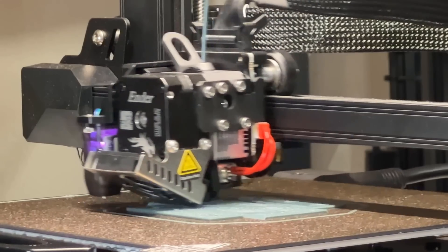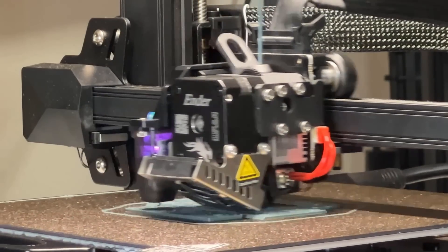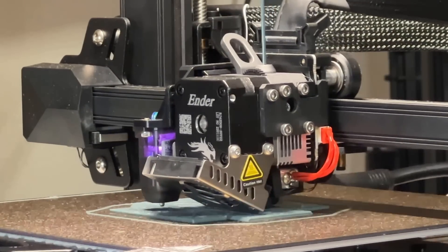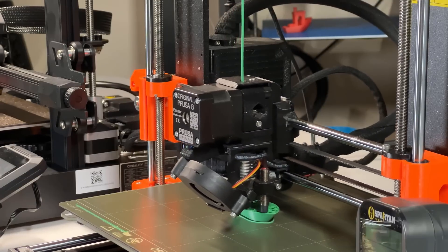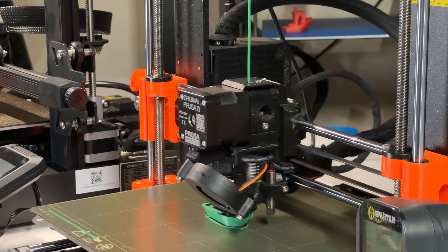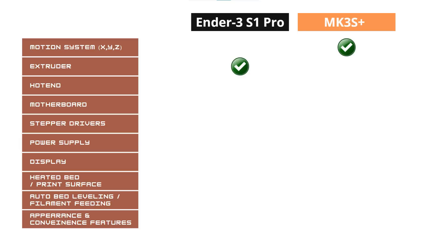For the extruder, the Ender 3 S1 Pro uses its own Sprite extruder and the whole housing has been upgraded to metal. The Prusa's extruder is 3D printed, but it came with a set of genuine Bondtech gears. They both work really well, but I prefer the Creality Sprite extruder with a full metal body.